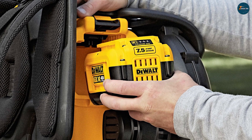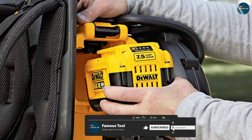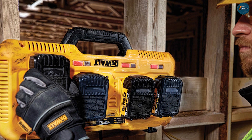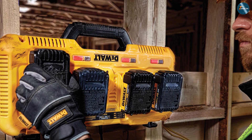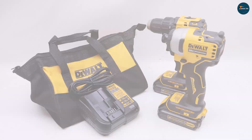One of the standout features of this drill is its 20V Max Lithium-Ion battery, which provides long-lasting power and performance. With a full charge, the battery can last for several hours of continuous use, and it recharges quickly when needed.